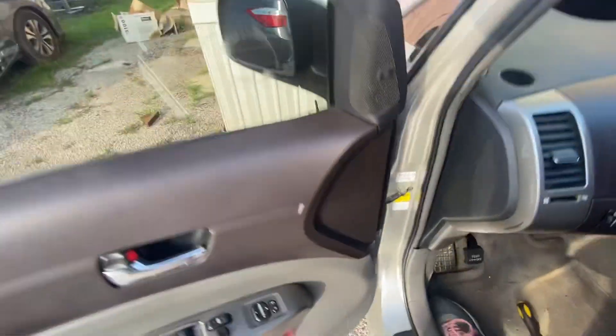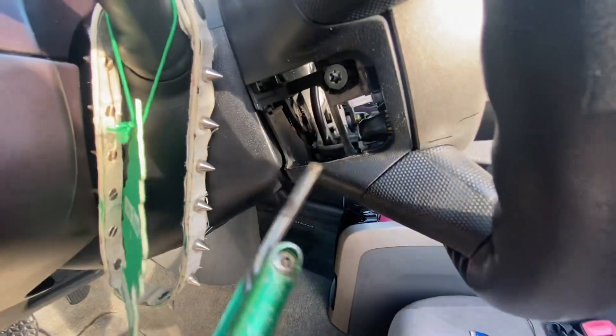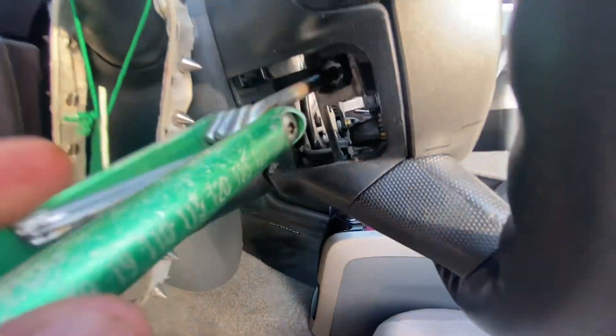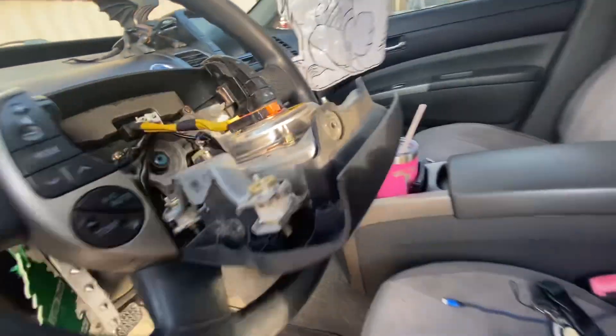Right back here, you remove the inspection cover and you can see some T20 Torx bits. The airbag just pops right out — you guys can see that right there.